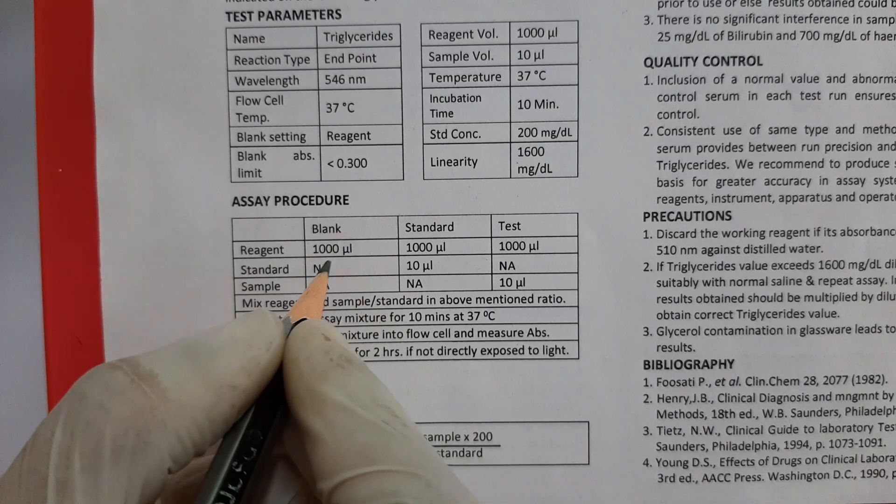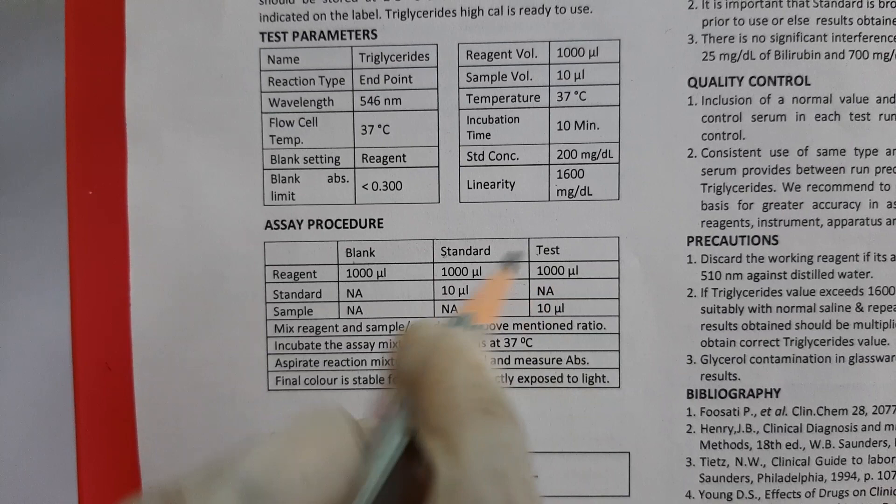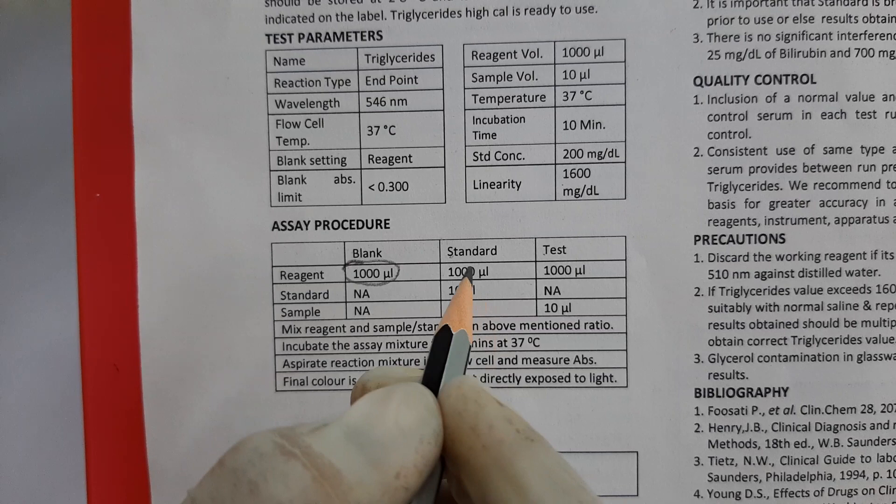As per the protocol, we need to take 3 different tubes: one for blank, one for standard, and one for test. In the first tube of blank, we will take 1000 µL of reagent only.